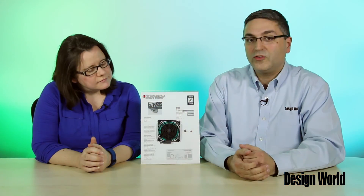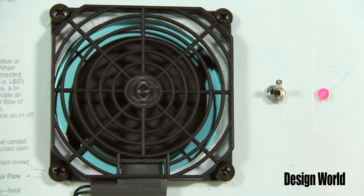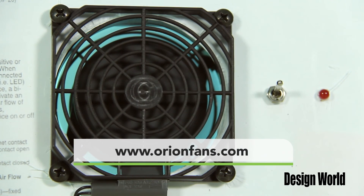Operating life is more than 100,000 cycles. It's also IP20 rated and NEMA 1 certified as well. For more on the AFM module, check out the website at www.orionfan.com.